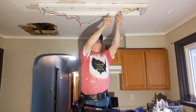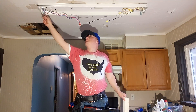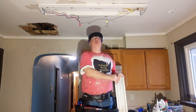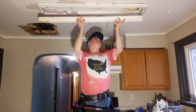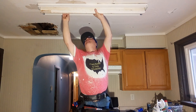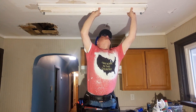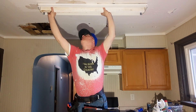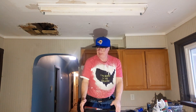Now we can put our cover back up here. The black is going to all the connections on this side, and our white is going to all the connections on this side. It doesn't matter if you put the black over here or the white over here. Stick our cover back up, make sure we don't get any wires pinched. Now we are ready to put our light bulbs up.